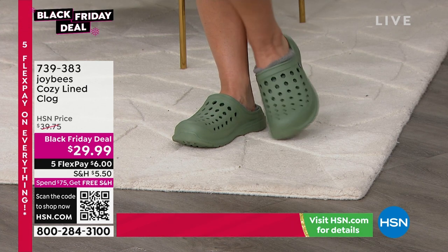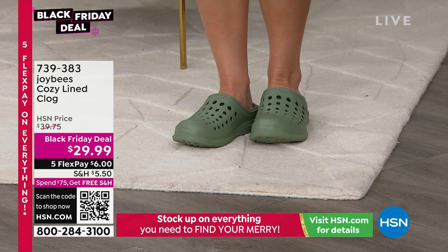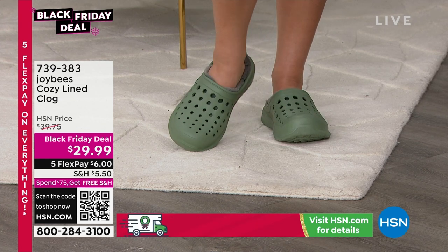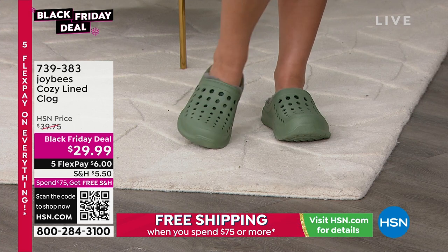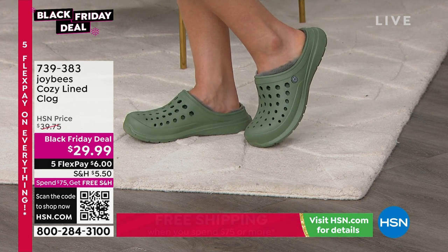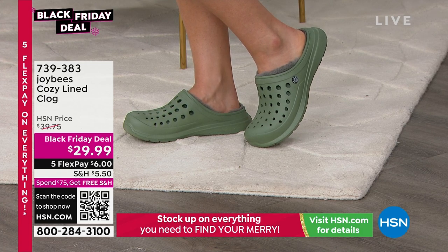Whole sizes only from 5 to 11. And I want to introduce you to my special guest today because for less than $30 — oh my gosh — grab these for all your best friends, for your daughter, your granddaughter, for mom. My wonderful friend Alexia Gonzalez is here to tell us all about it.